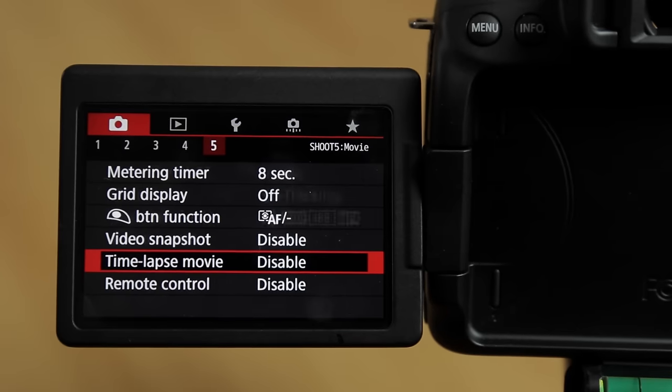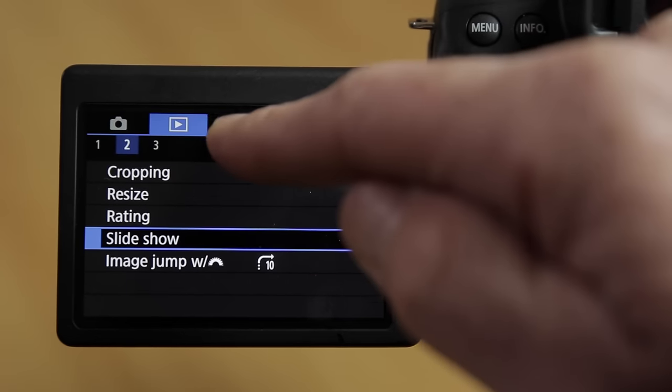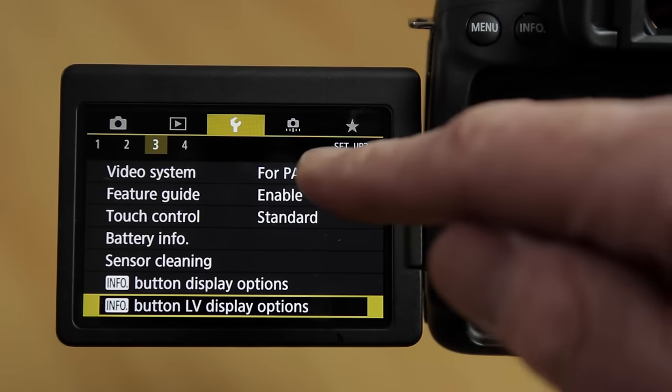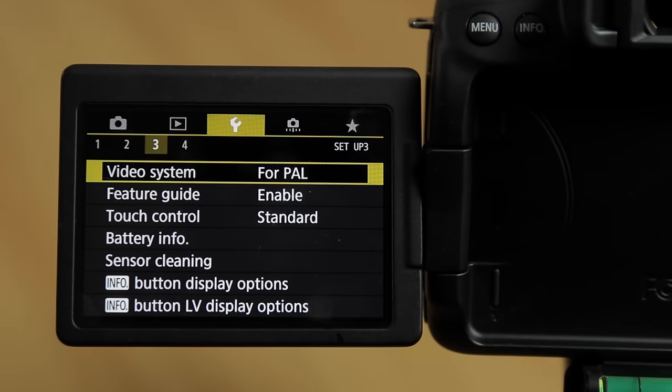Scroll across the top to the spanner menu, then go to page 3 and go into the video system. The video system is where you set it to match the country you live in.